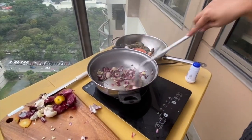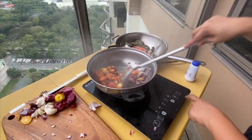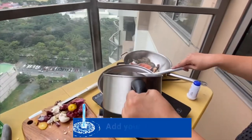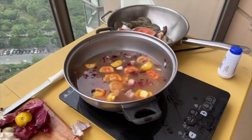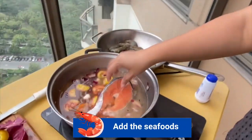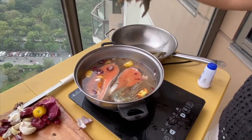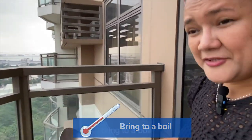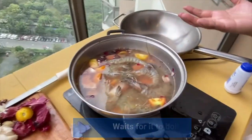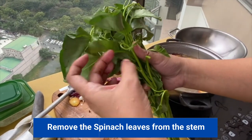Saute the pan. And then add the tomatoes. Add the water — around six cups of water. Add the fish. Add the mushrooms. Add cinnamon. Then bring to a boil — bring to a boil means that you wait for it to boil for some few minutes.